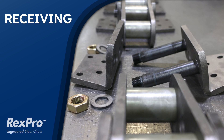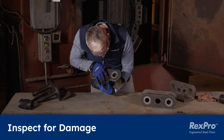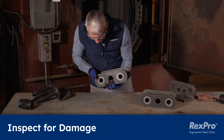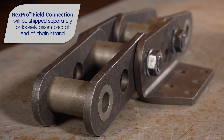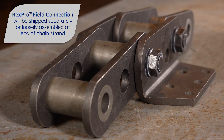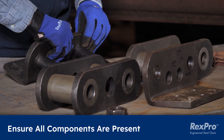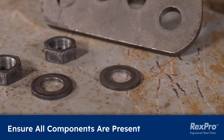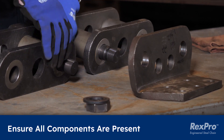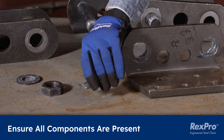Next, we are going to talk about what to do when you receive the chain. First, inspect the chain for any damage that may have occurred during shipping. When you receive your Rex Pro Chain, the field connection will be loosely assembled at the end of each strand, or it will be shipped separately. Then, ensure that all the components are present: two nuts, two washers, a cotter side sidebar, a head side sidebar with two pins pre-pressed, a tube of grease, and instructions.